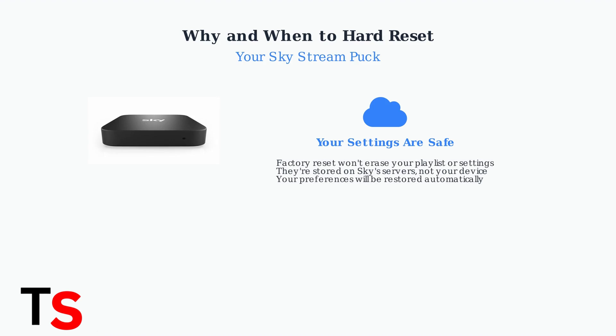Here's important news as of June 2025: a factory reset won't wipe your playlist or personal settings. These are stored on Sky's servers, not on your device, so they'll be automatically restored after the reset. Remember, a hard reset is part of systematic troubleshooting — it's the step to take when simpler solutions haven't resolved your SkyStream Puck's performance issues.